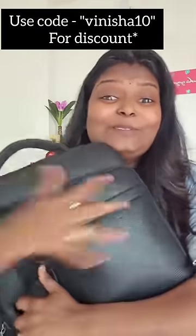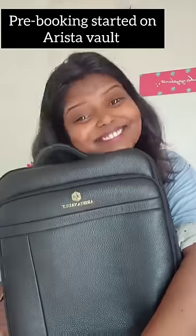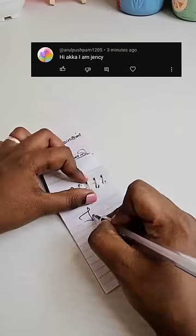This bag has a lot of features. You can charge your phone using this smart bag.